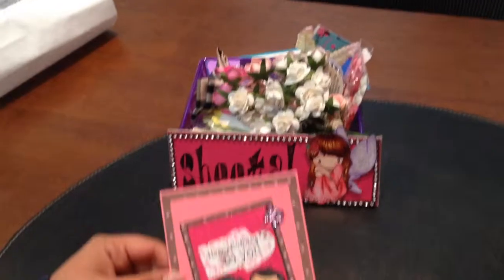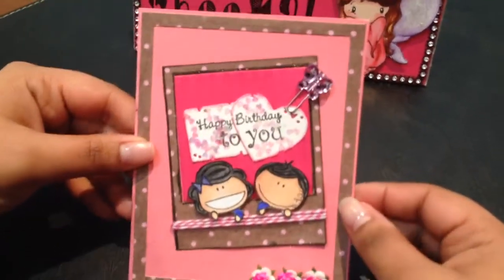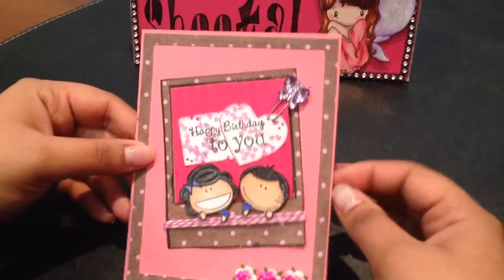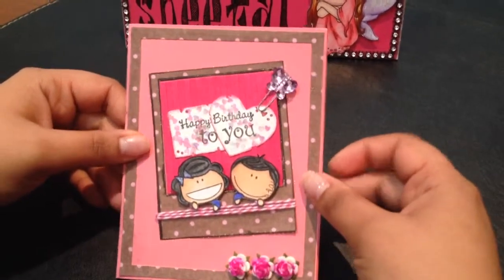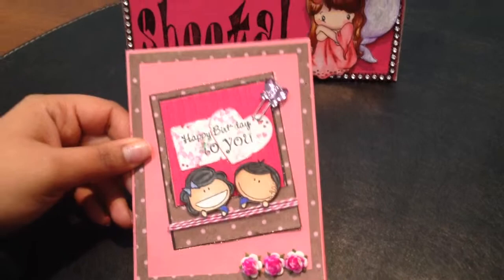So here's my card for the entry. This is a birthday card I made — it's an A2 size card. I made it using the Regal Rose cardstock from Stampin' Up, and the designer paper I used on this card is the